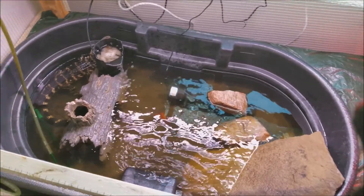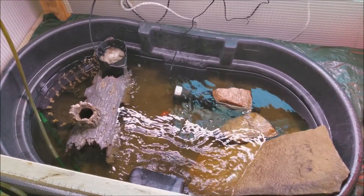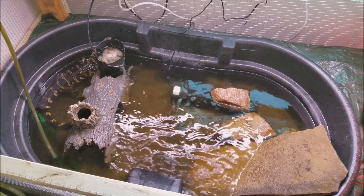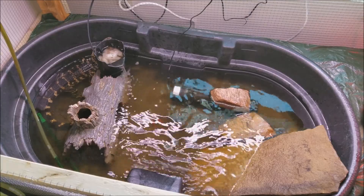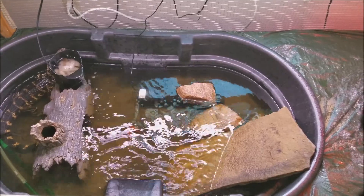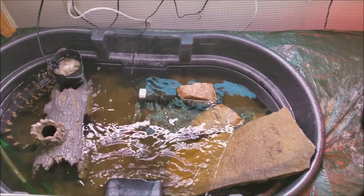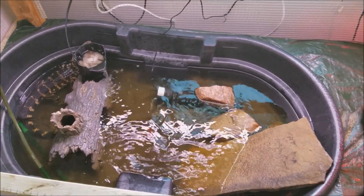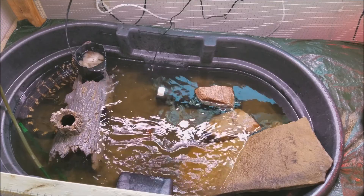I have three filters. I have a canister filter, a hang-over-the-back filter which is sitting inside the tub, and I also have a powerhead with a sponge on it. I still have to clean all three of those at least once or twice a week, because alligators and snapping turtles do produce a lot of waste.